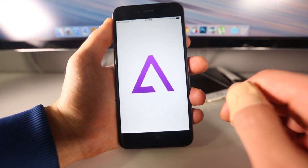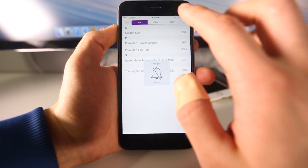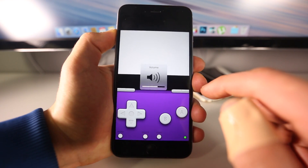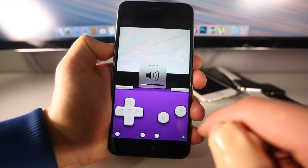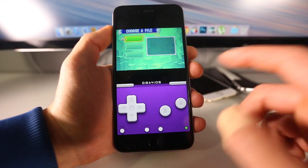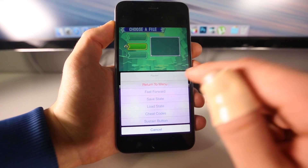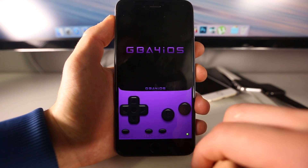I do have these emulators right here and I have several ROMs. I'm going to go ahead and load a couple to show you guys they are working. Let me go ahead and load Zelda real quick. And there you go — working perfectly fine on iOS 8.2. The new Game Boy Advance emulator, GBA for iOS, now supports Game Boy Color ROMs as well. I have a silver version of Pokemon here — let me go ahead and load that.